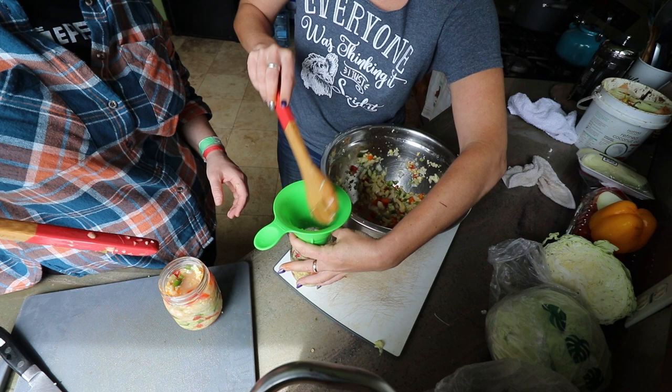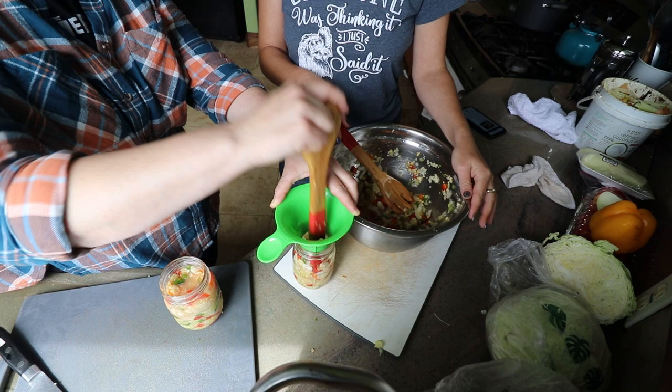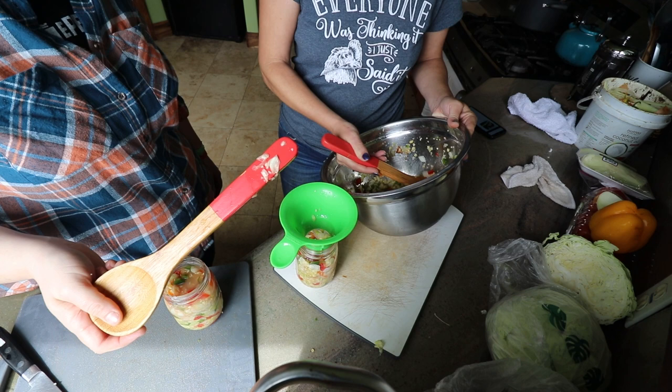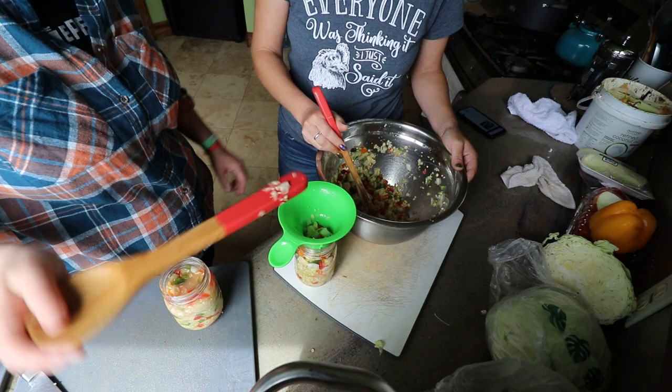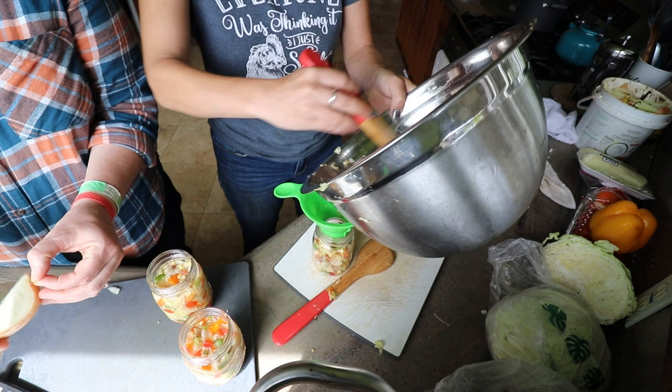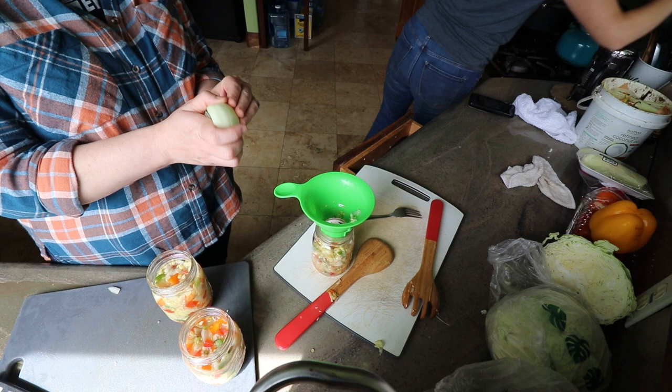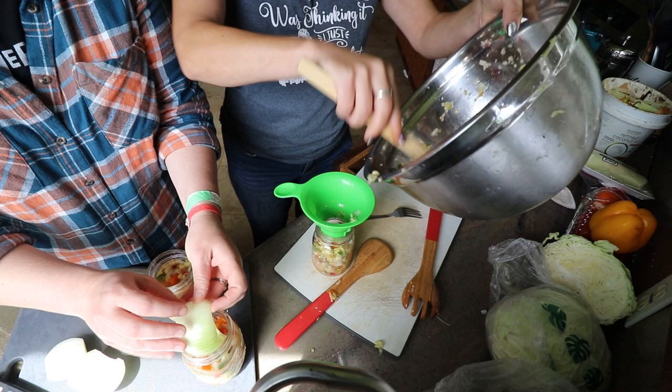Is the headspace on that one good? You might want to add a little liquid once we cover it with the topper. What are we going to use — just a cabbage leaf, or an onion peel? I think an onion peel would be easier. You take the onion peel and cup it as best you can around the ingredients in the jar to kind of hold everything in.